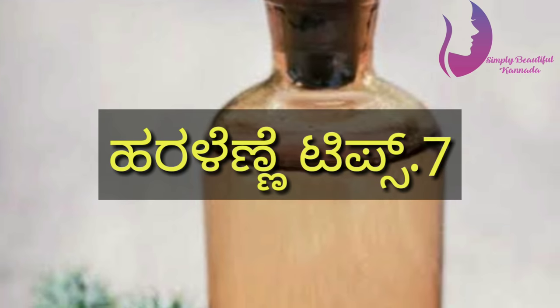Apply this way, then wash off the castor oil. Repeat the process as needed for best results.